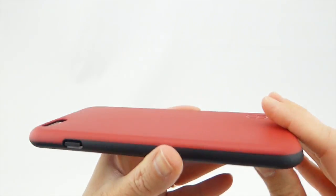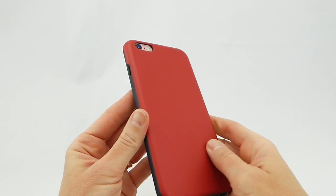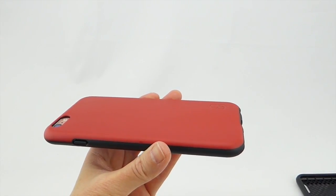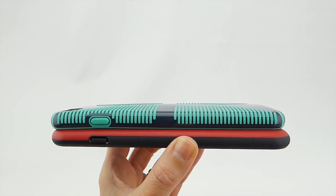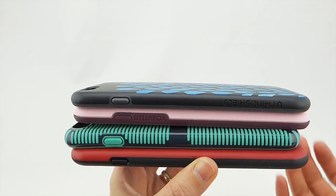I really like the feel of this case — it's small and surprisingly nice feeling, and I really like the fact that it has mil-spec drop protection. It's also very slim in comparison with competitor cases. Size-wise the ITG Level is smaller than the Candy Shell Grip or the OtterBox Symmetry, and only a tiny bit bigger than the RhinoShield Playproof case.